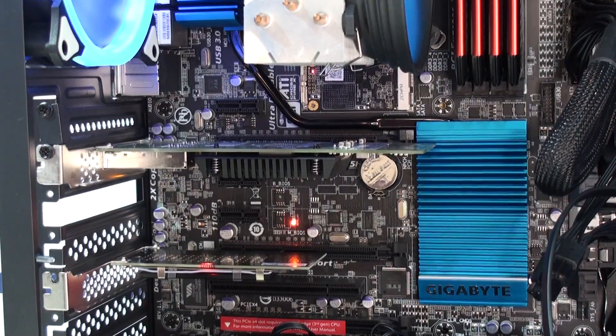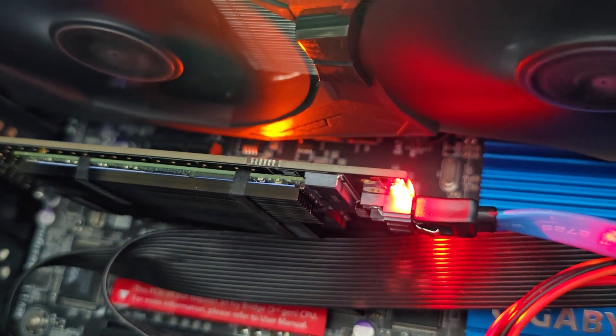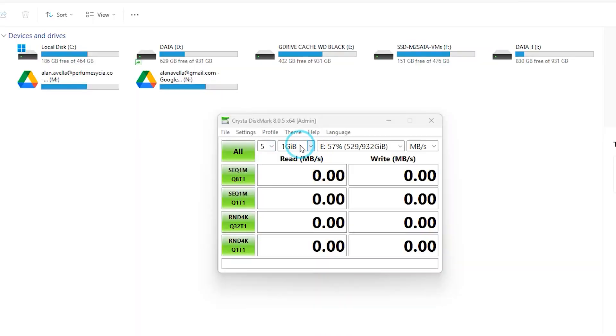I needed this particular model to expand an older computer that had this old motherboard, and right now it's been almost two months that I've been using it for the Google Drive cache folder, also for a few virtual machines on the M.2 SATA drive, with absolutely no troubles whatsoever.